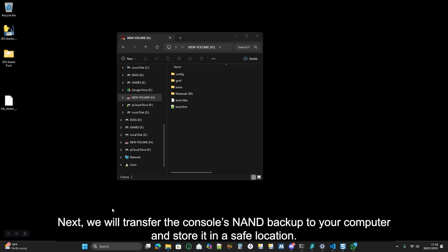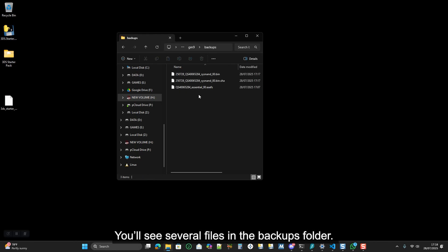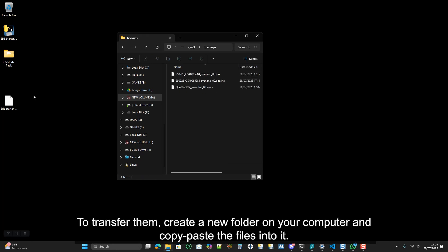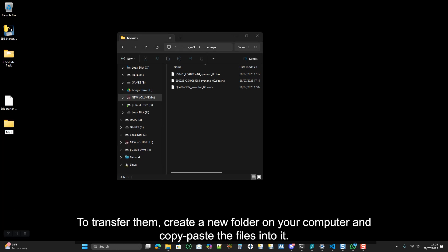Next, we will transfer the console NAND backup to your computer and store it in a safe location. Open the GM9 folder and navigate to the backups folder. You will see several files in the backup folder. To transfer them, create a new folder on your computer and copy-paste the files into it.